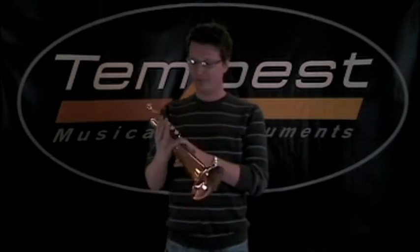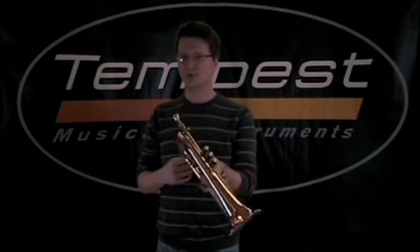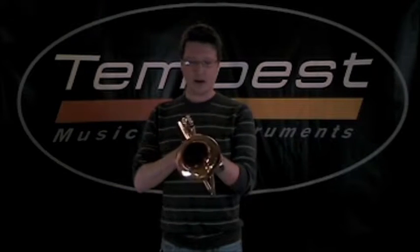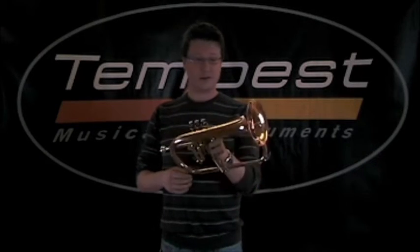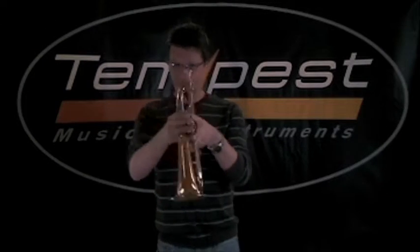Hello, I'm Logan Kies, a performer and educator here in the South Texas area, and I'll be playing on the Tempest Flugelhorn. It's a really nice playing instrument. I think you'll hear the quality of sound is reminiscent of some of the older Flugelhorns that people tend to seek out and pay a lot of money for. They don't have the same consistency through all the registers that this one does, so I'll play something here for you.